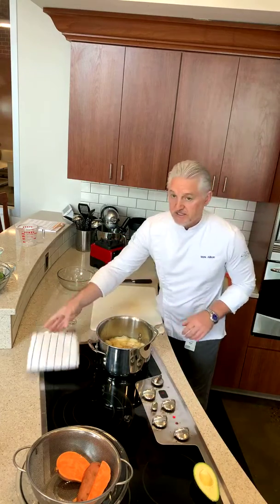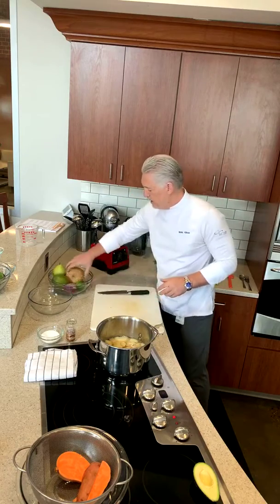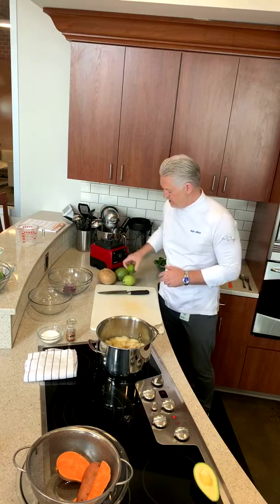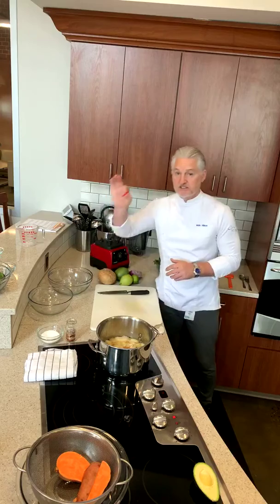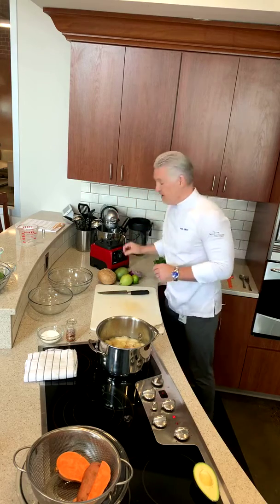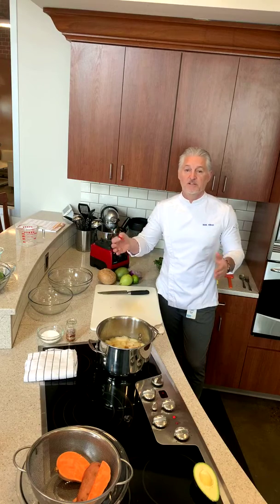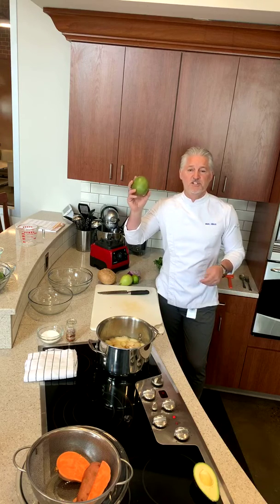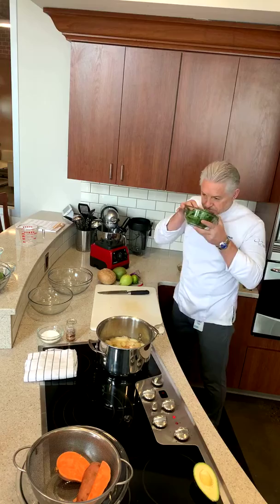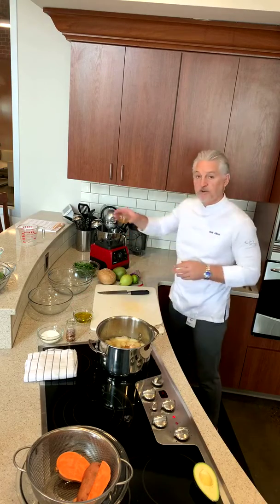Our final recipe today is a jicama salad. We have a jicama, a pear, a mango, lime, red onion, and a Thai red chili. If you can't get Thai red chilies, use a jalapeño or red chili flakes, or just leave it out. Remember, a recipe is a blueprint — as long as you keep the quantities, it should turn out right. If there's something you don't like, swap it — for example, change mango to pineapple or peach. We also have fresh mint, cilantro, a little olive oil, and a little honey.